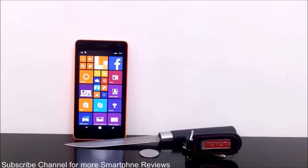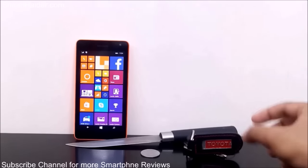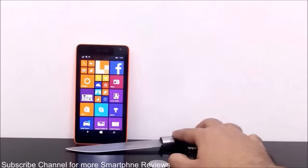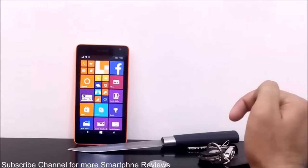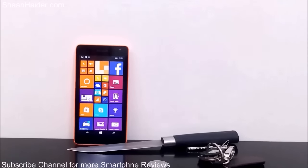Hey guys, this is Sean from seanandre.com and in this video we are going to do a scratch test on our Microsoft Lumia 535 screen. It has the Corning Gorilla Glass 3 protection on it, so we will check how strong and durable it is. What we are going to use is a set of keys, a coin, and a knife.